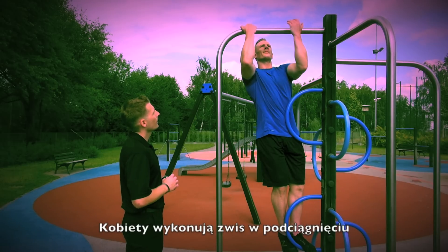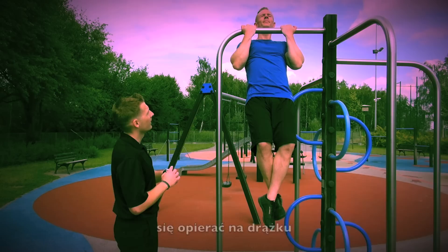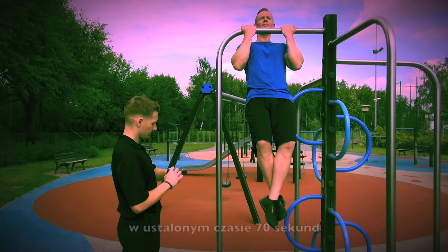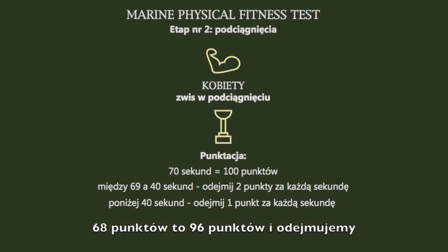For female Marines, they'll complete the flexed arm hang. At no time during the execution of this event can a Marine rest her chin on the bar. The goal of this event is for Marines to hang as long as possible within the prescribed time limit of 70 seconds. The flexed arm hang is scored on a second basis: 70 seconds is a total of 100 points, 69 seconds is 98 points, 68 seconds is 96 points, and you can subtract 2 points for every second thereafter.